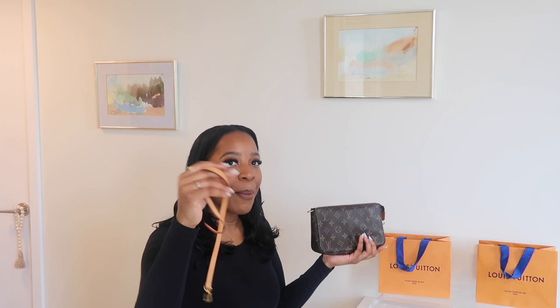Some may call it an SLG, some may call it a bag — I feel like it's a bag. You can attach a strap and wear it as a crossbody; it does come with a strap. I don't wear it that often, but you can wear it as a wristlet or over the shoulder. I think it's actually a great starter bag or just a bag to have if you like smaller bags.